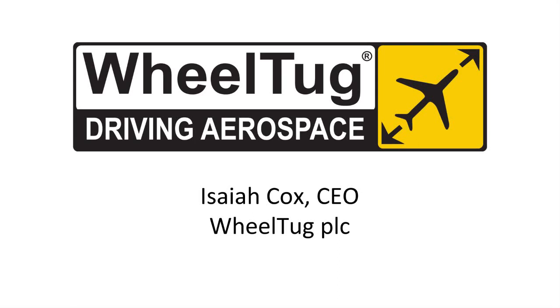Hi, I'm Isaiah Cox, the CEO of Wheel Tug PLC, and I'd like to speak to you today about Wheel Tug.